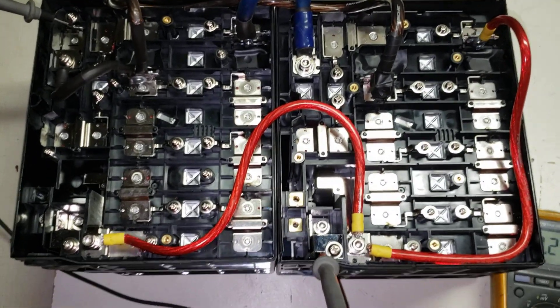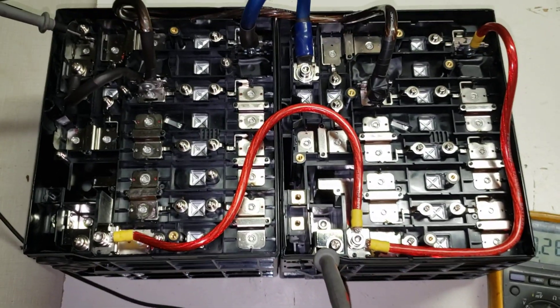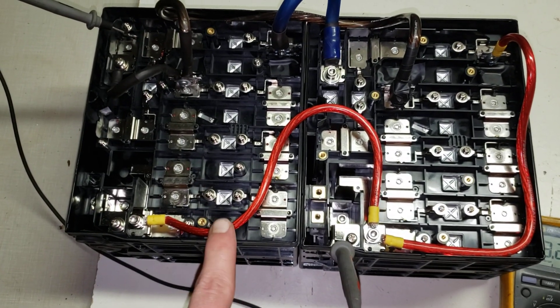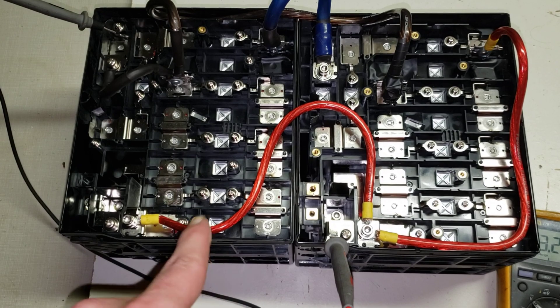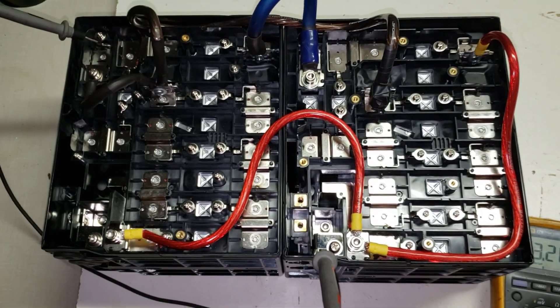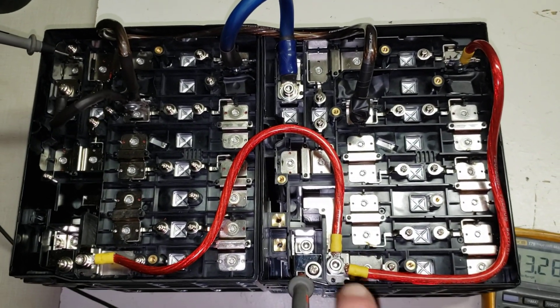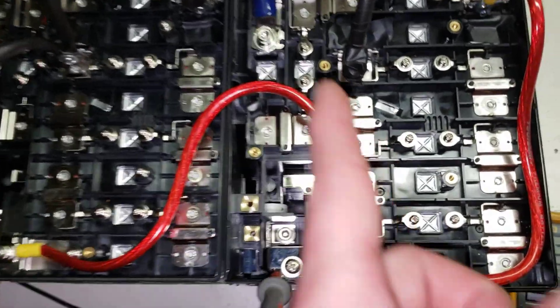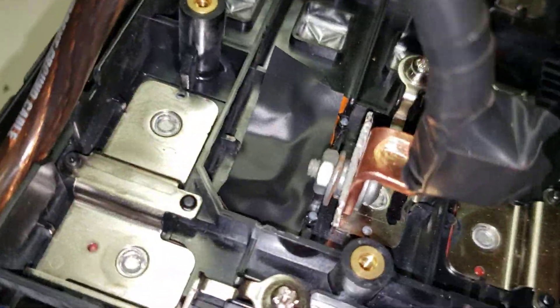Hey YouTube, I've got the Toshiba battery finished. This is two 10s banks and I turned it into three 6s banks. If you watched the previous video, I showed how to cut the bars — got that done. Now it didn't turn out too bad.